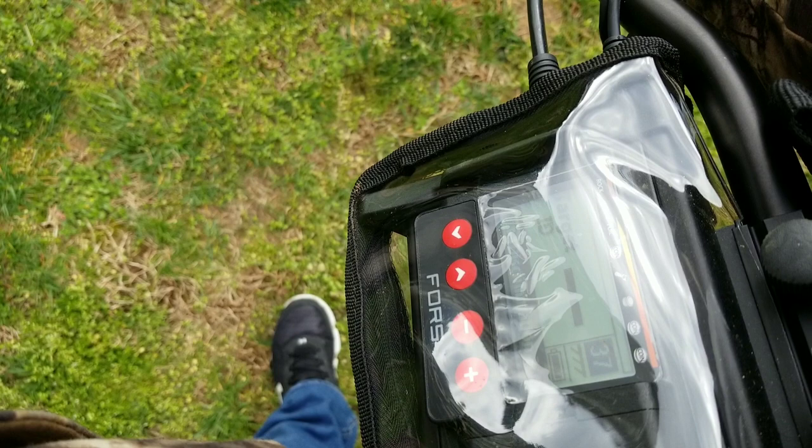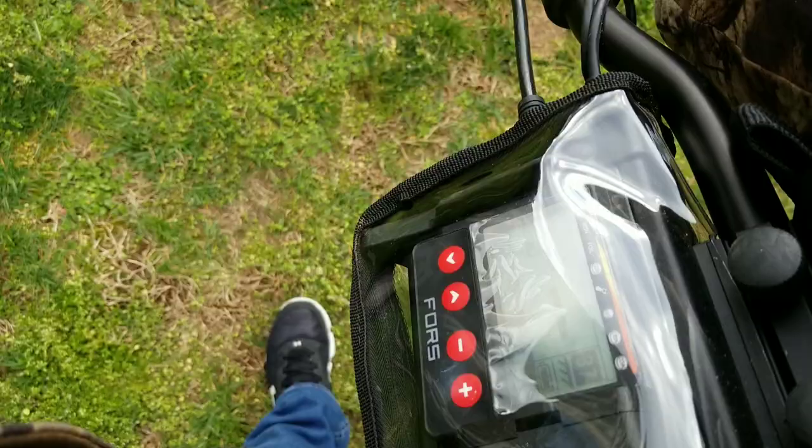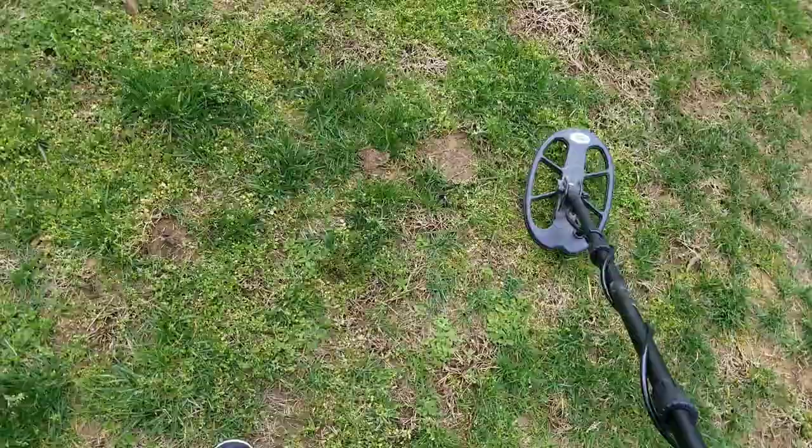What's up YouTube. I'm running in DI3, already ground balanced, ID mask is at 10, sensitivity is at 95. This is a bottle cap test to see if we can determine one coin out of several bottle caps.